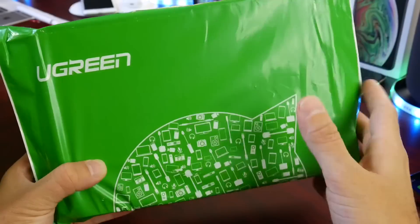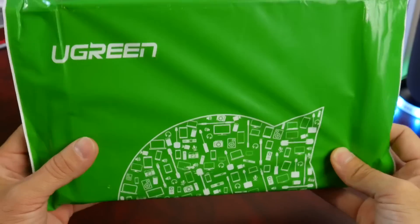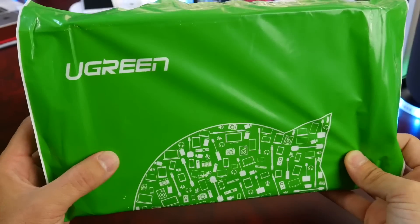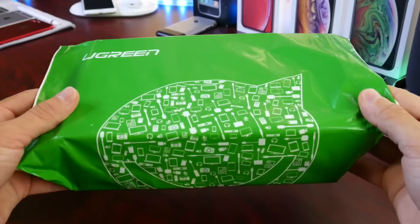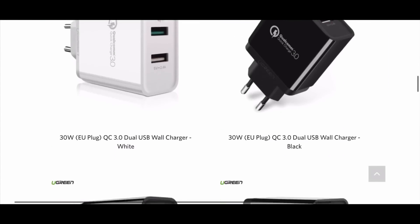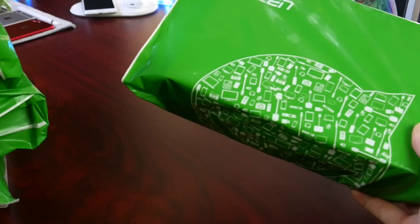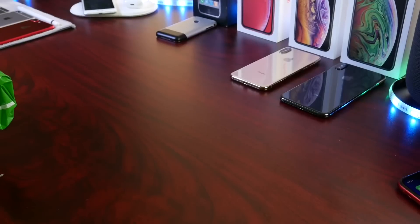Before we continue with today's video, I have a gift for you guys. Stick around towards the end of the video. Today's video was sponsored by Ugreen. They sent me five packages containing their power delivery charger and fast chargers inside, and I'm going to be giving away five of these gift boxes. Stick around towards the end of the video for more information.